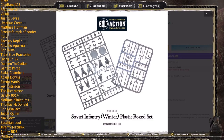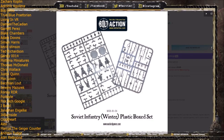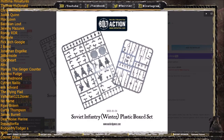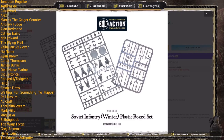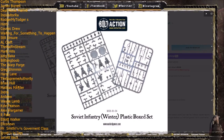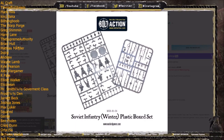Another thing to mention is not all of the infantry will come with those classic Soviet greatcoats. Each sprue has eight men, and you'll get five with greatcoats and five with the woolen uniform. I personally love the greatcoats and wish Warlord Games would re-release this kit with everyone wearing them. Just be aware that some models will be in the more padded uniform rather than the great Russian greatcoat.